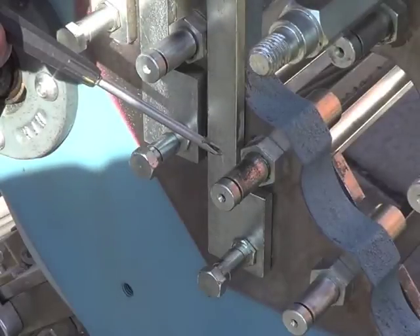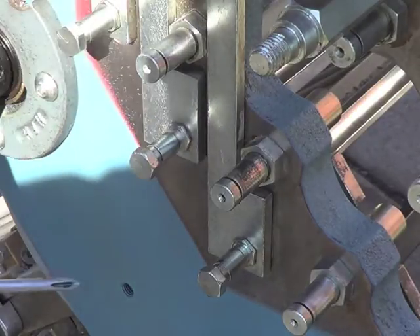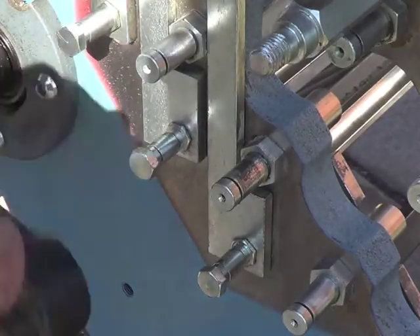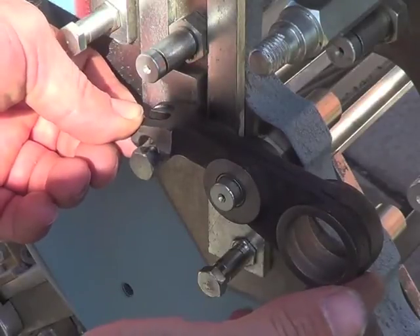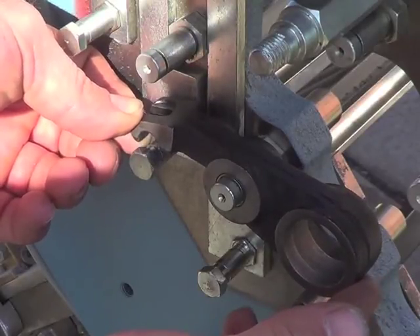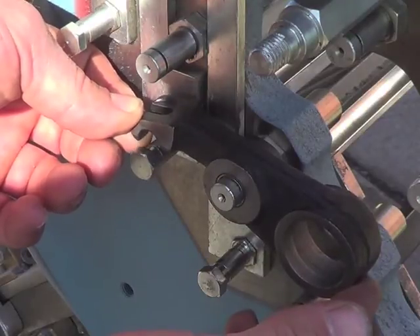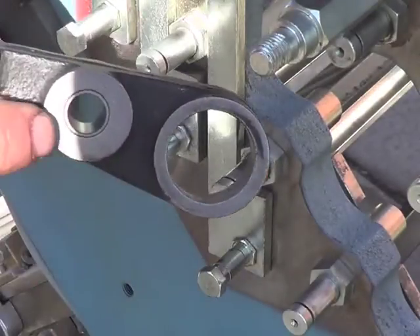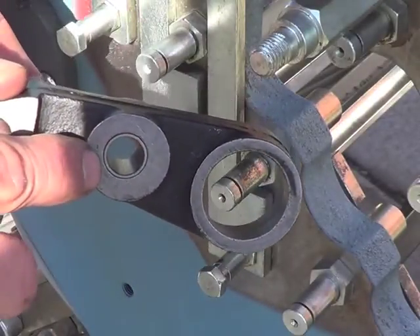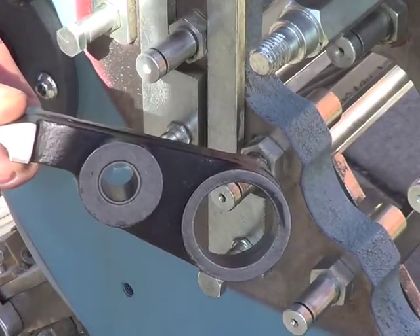We're inspecting the pivoting post for the adjustment arm and we see some wear on it. We're going to put on the adjustment arm and show you what is tolerable as far as the tolerance. If you wiggle it between your thumbs there should be no more than one thirty-second of an inch movement. If there's more than that, take it off and replace the small inner liner bushing that is in the adjustment arm to get that to tighter tolerance.